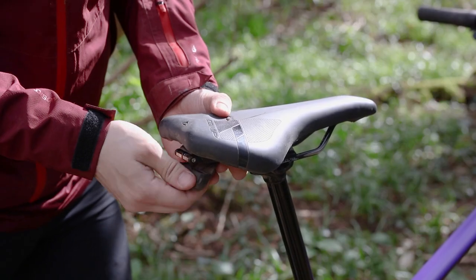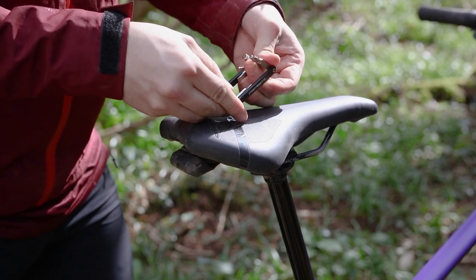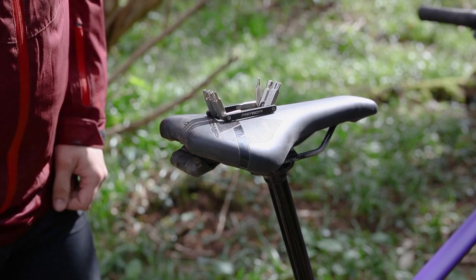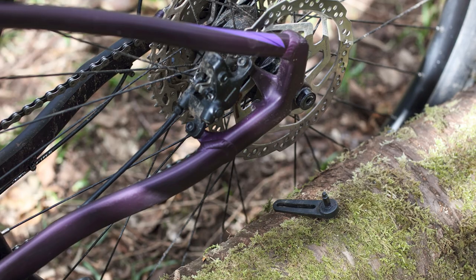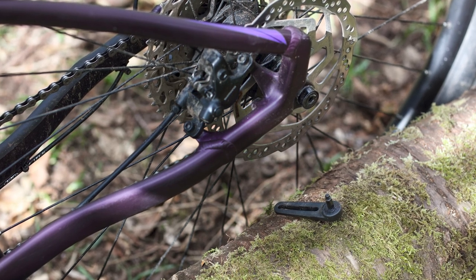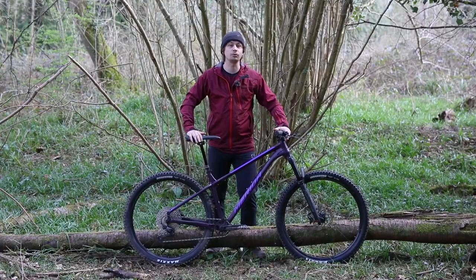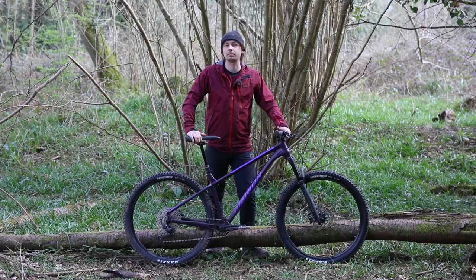Something that I really like about the Big Trail 600 is the included multi-tool that's hidden underneath the saddle. There's also the rear axle lever that doubles as a four and six mil allen key, and that's great if you're constantly transporting the bike and taking the wheels out to put it into your car. And if you're new to mountain biking, these multi-tools already have you covered to sort out a variety of trailside mishaps from the very start.